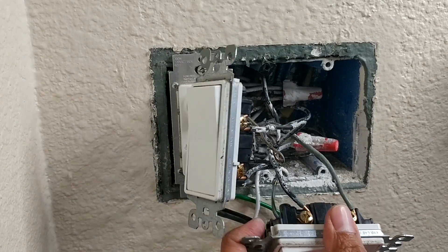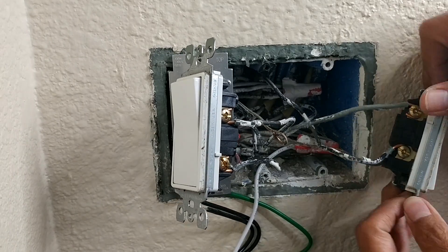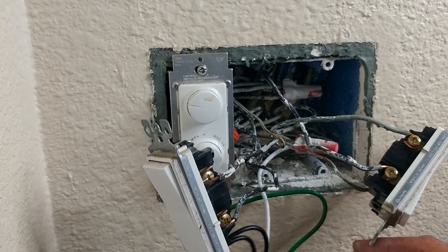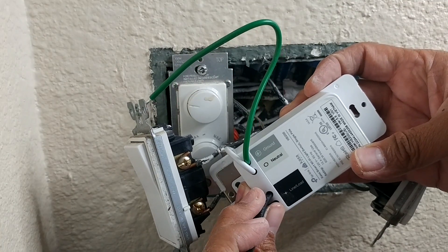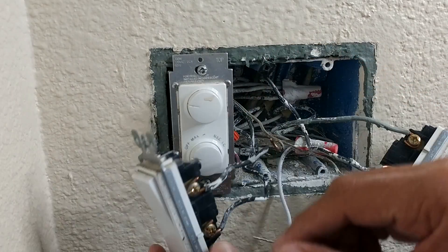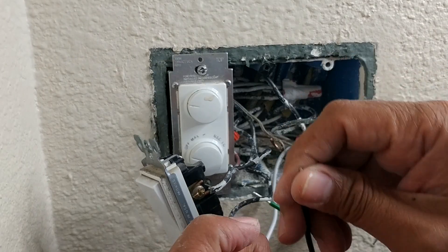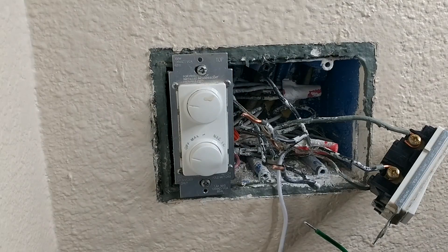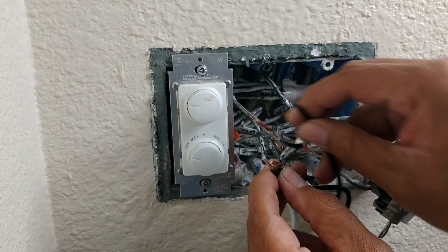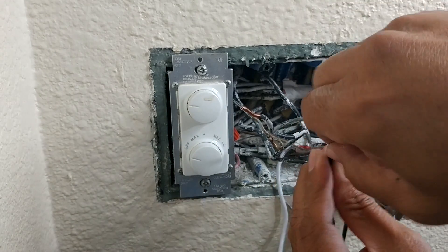I'm going to move this one because it's the one on the side, and I'm going to be taking these two wires out. If you look here, you have the line and load wire. For the TP-Link it doesn't really matter which one of these you connect to, so you can just take these two out and connect them. Now I'm going to connect one of these into one of these block wires.